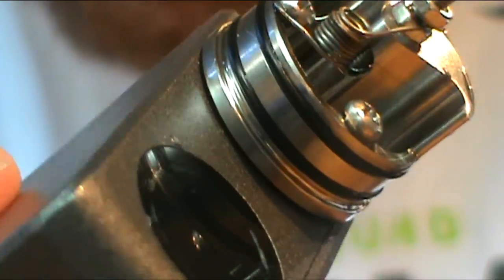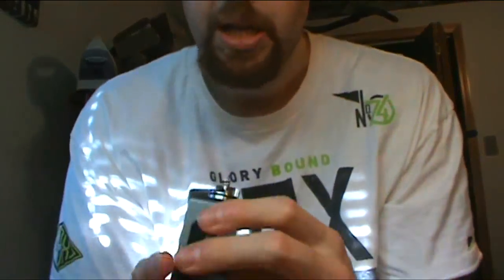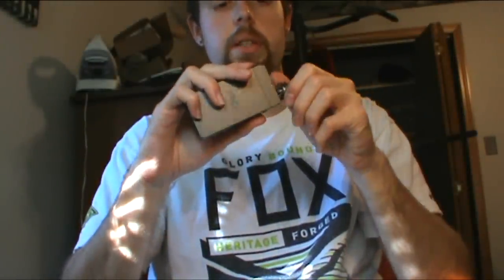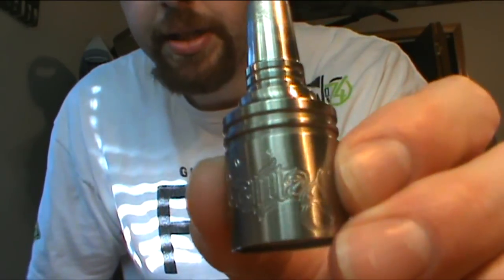You've got two screws on the outsides here and those are what you attach your coils to. This allows you to run it in a dual coil or single coil fashion. For me, I'd rather do a single coil. What I have right now is a 1.4 macro coil - a very large coil. We cleaned it out and we'll chat about it, wick it, and vape on it.